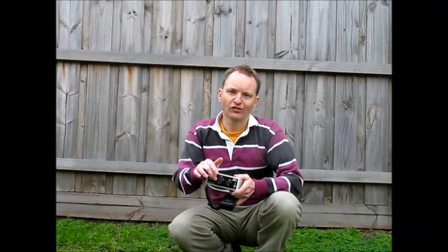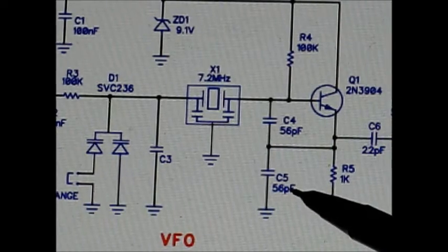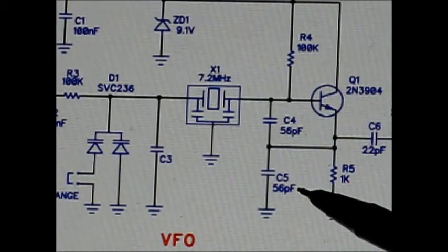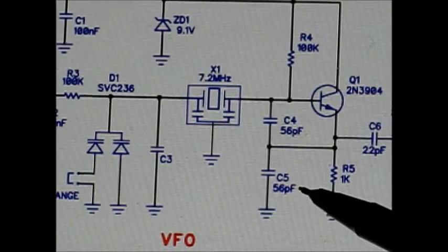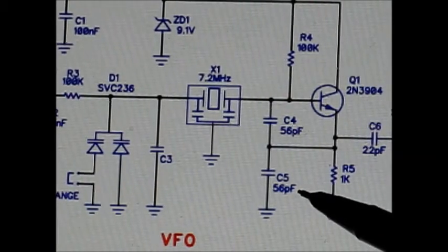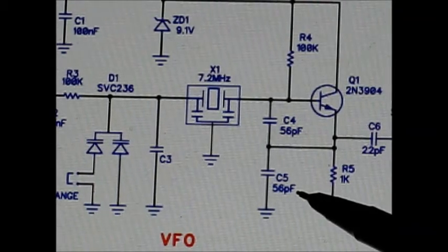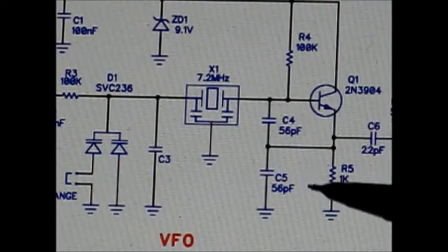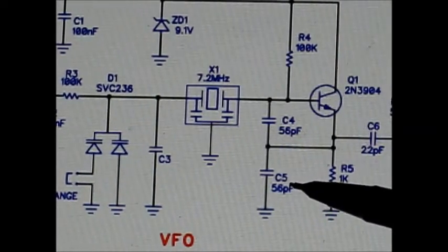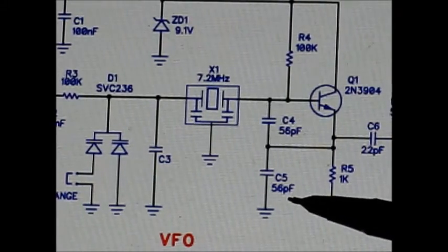You can do that by changing some of the component values. I changed the value of C5 slightly — instead of 56 pF, I made it 44 pF. That's not a standard value, but I got it by putting two lots of 22 pF capacitors in parallel. I mounted both of those on the underside of the circuit board. Having a lower capacitance meant I could get the resonator to operate at a slightly higher frequency, i.e. nearer to 7140 than 7130.